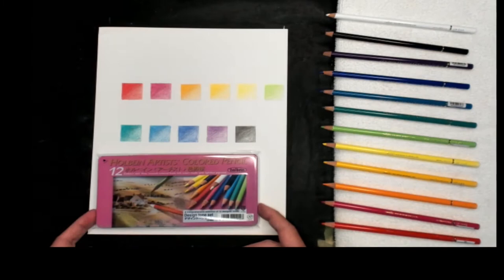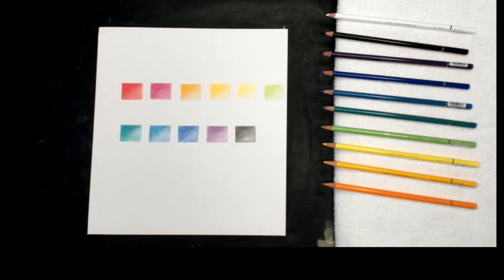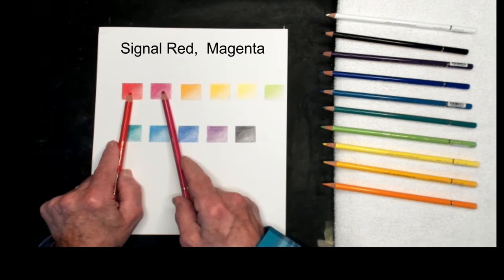This is the Design Tone Set, and it comes in a nice little tin box — it's a very nice package here. I'm going to go over the colors we have. The first two colors: this is called Signal Red, and the next one is Magenta. Those are the two red colors.